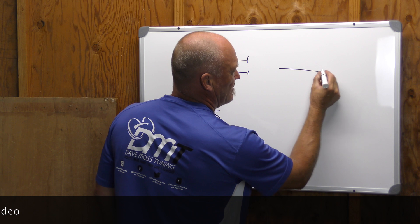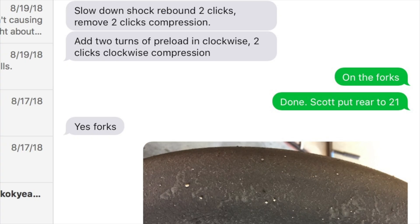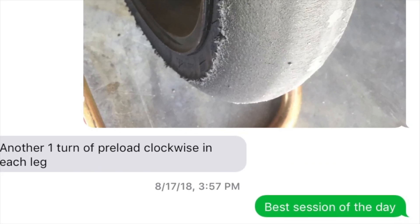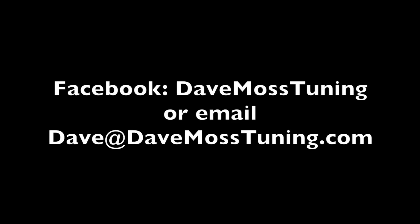Let's say we have a very slight bias with a sport bike. Catch the full video at DaveMossTuning.com. Dave Moss can tune your suspension no matter where you are on the planet via his remote tuning service. Contact Dave on Facebook or by email at Dave@DaveMossTuning.com.